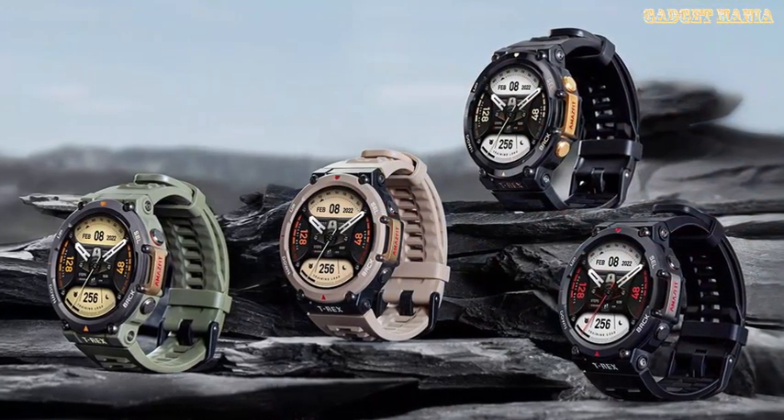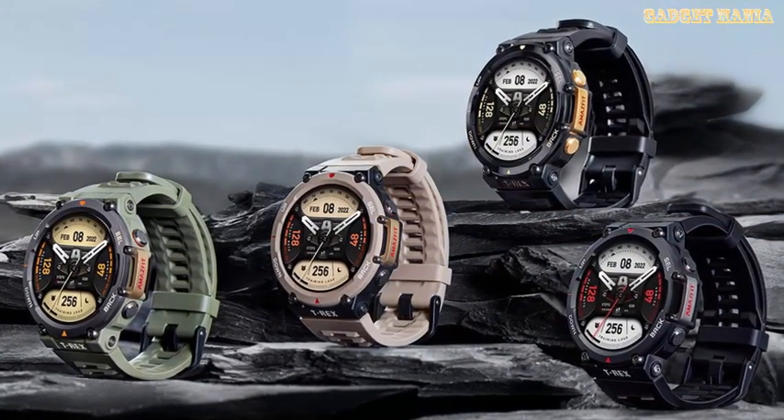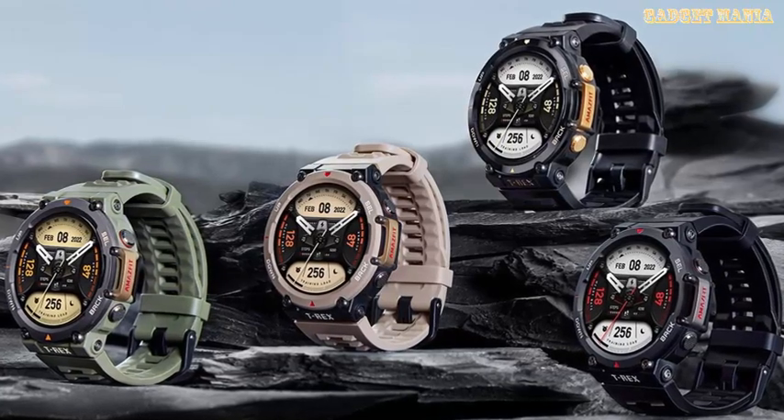The Amazfit T-Rex 2 is available on the Amazfit US website and starts at $229.99.